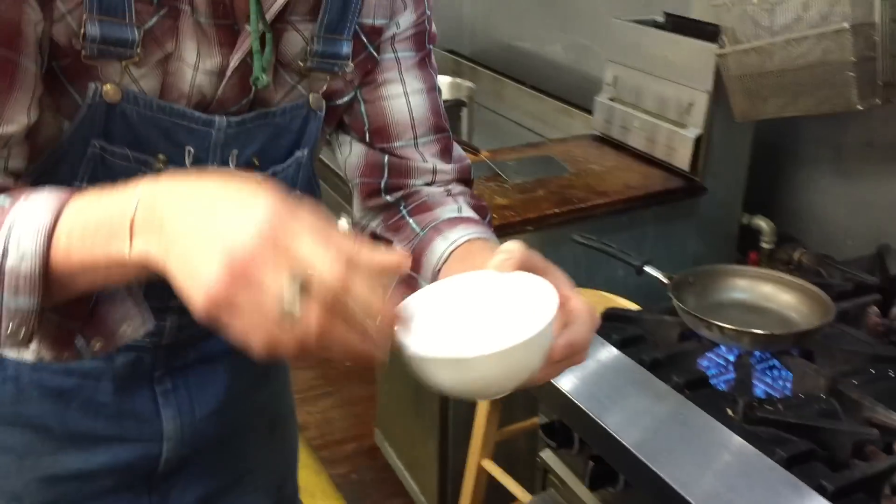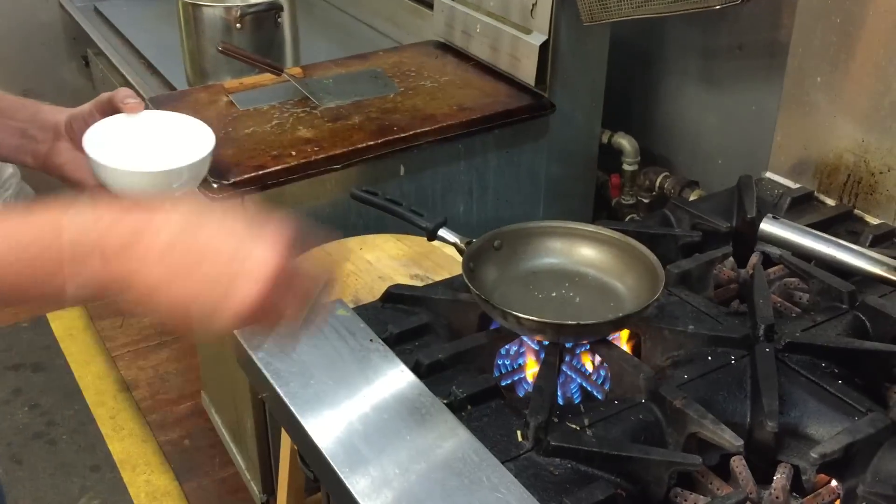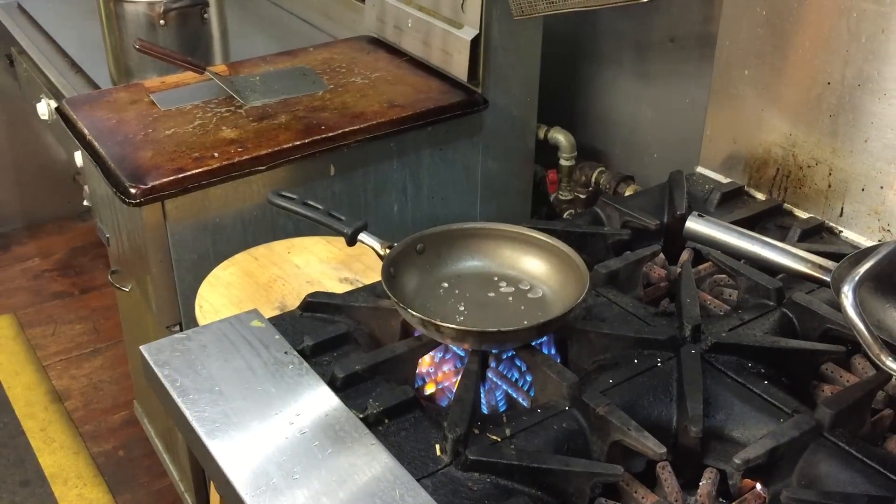Amaranth is known as a weed, but it's also widely cultivated. So here we go guys — you need a hot pan, a very hot pan. You test your pan with a little bit of water. If it bubbles and boils on top of the surface, it's ready to go.